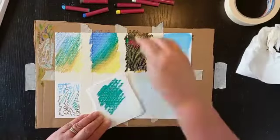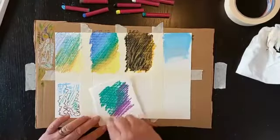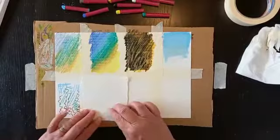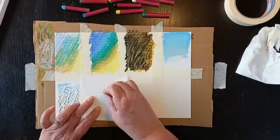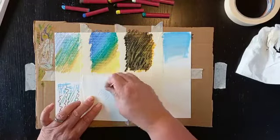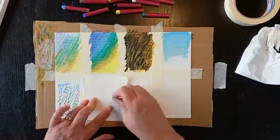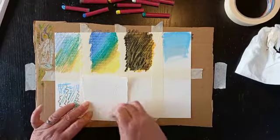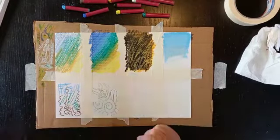Now we're doing something that I call reverse Graffito. On a separate piece of paper just lay down some colours quite thickly, then turn it over and with a cocktail stick you can draw on the back and it will hopefully transfer the image onto your page underneath. This can be quite a nice technique, especially it could be used as a resist.